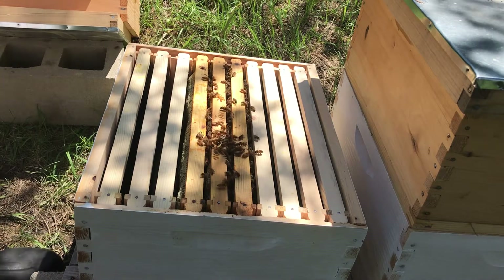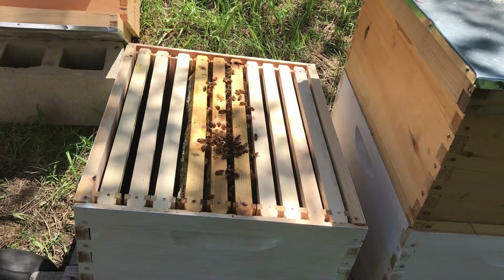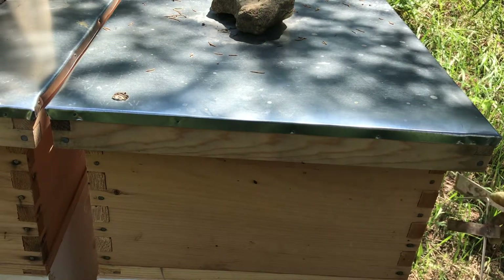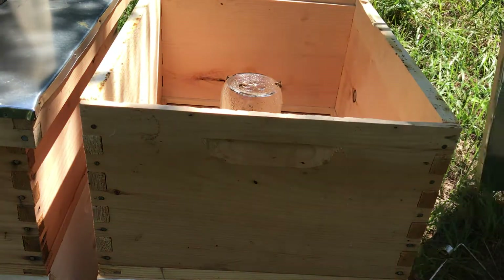That's all I really need to see with this hive. It's good that they're doing well. Now I'm moving on to the Epsilon hive and we'll see what we can see here.